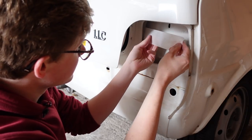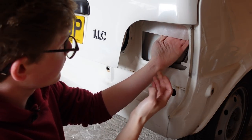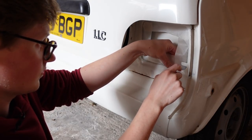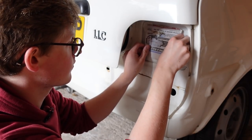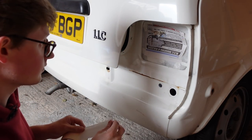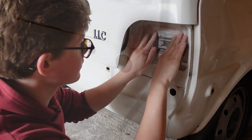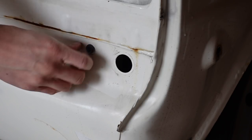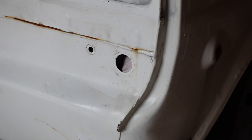Then comes the slightly tedious process of masking. This can be quite satisfying, but when you are completely incompetent as I am, it just becomes very tedious very quickly. Can you tell that I have absolutely never done this before in my life? And considering the amount of masking tape I had to use, you can absolutely tell that I have never done this before. Other things that needed masking up included the holes in the rear valance for fog lamp wiring and just the other random holes that Rovers seem to like to put in their panels.